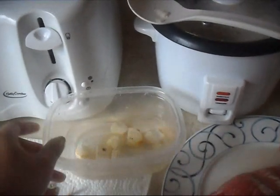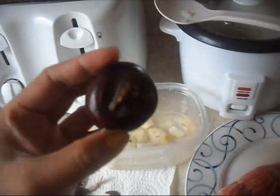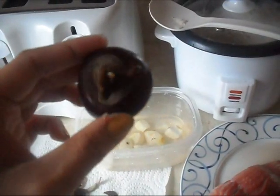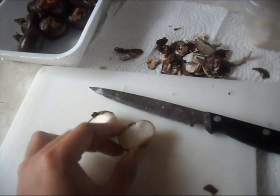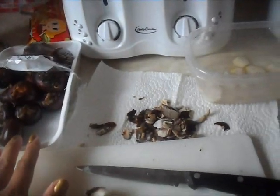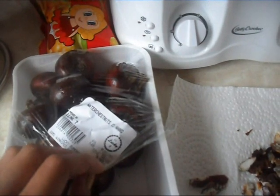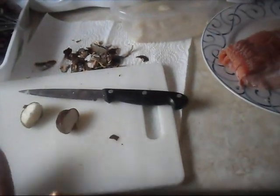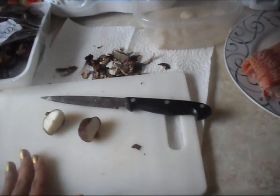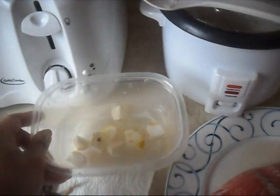And then chestnuts that I peeled already and chopped — it depends on how big they are. This one is pretty big so I chop it in half or so. I like it fresh; I got these cheap at the Asian supermarket. They are water chestnuts, but you can buy the canned ones if you don't have time.